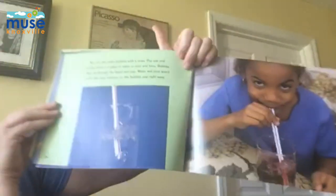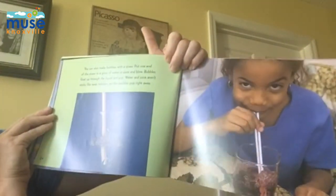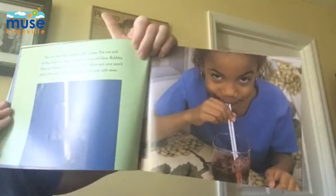You can also make bubbles with a straw. Put one end of the straw in a glass of water or juice and blow. Bubbles float up through the liquid and pop. Water and juice aren't sticky like soap solutions, so the bubbles pop right away.